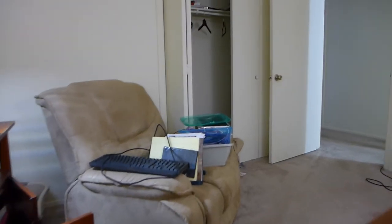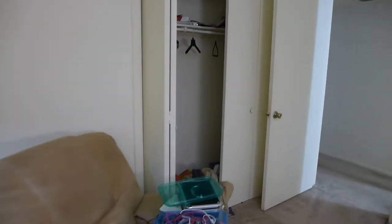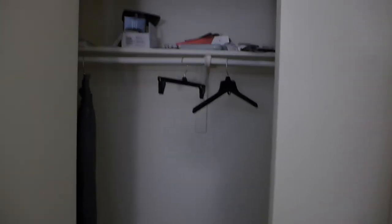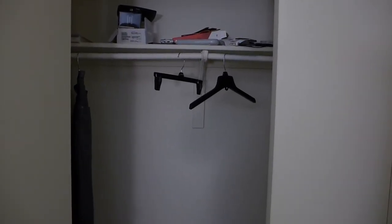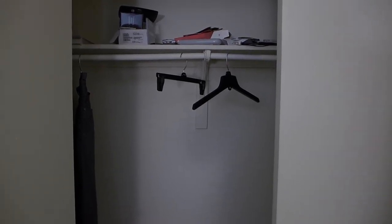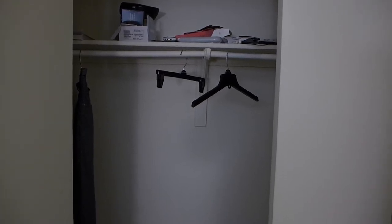I brought him in here and showed him the closet. I said I've got all this stuff on the floor that Russell left, and I could use some help getting it off the floor because it hurts to bend over. He said — closets are where germs and viruses hang out. So he backed away from the closet and then left.